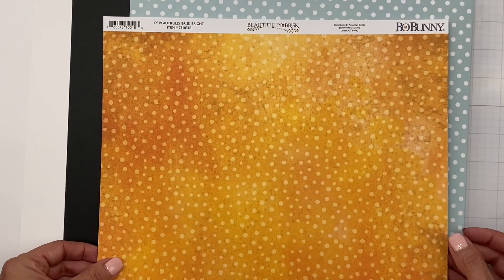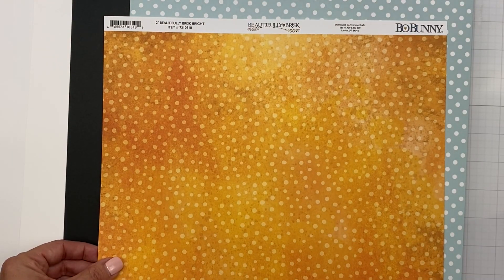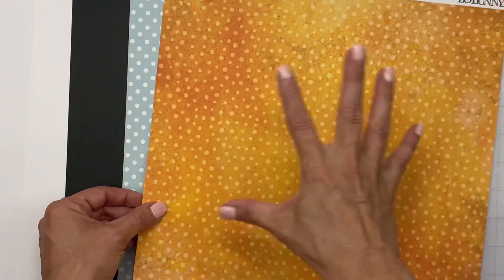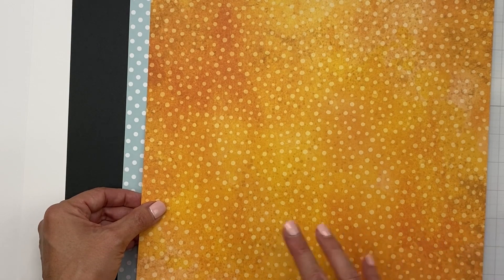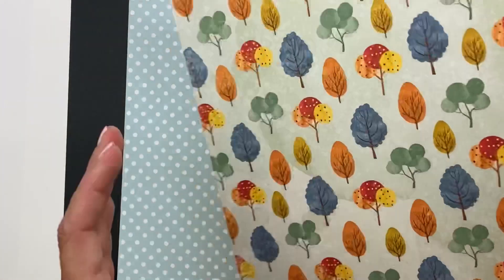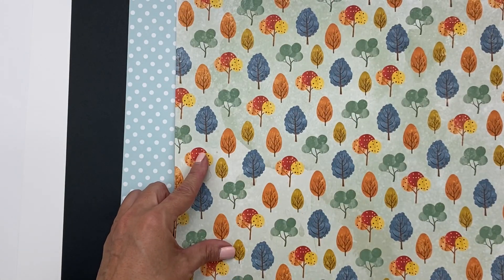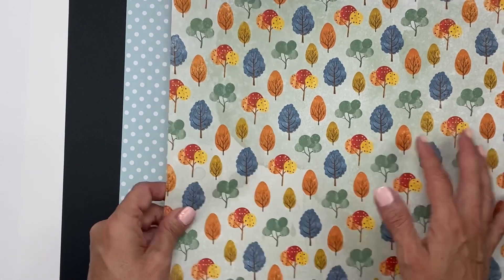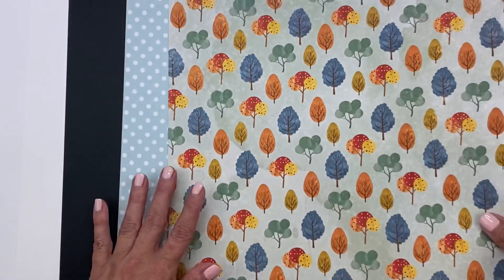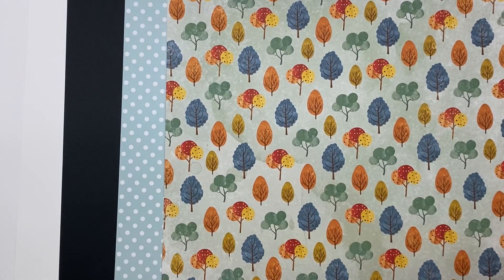And then this piece is from Bow Bunny — it is from Beautifully Brisk Bright, not easy to say. So nice tone on tone going into oranges and yellows with polka dots and some scruffy bits. This is cute with all of these trees. Can't wait to see what we're going to do.